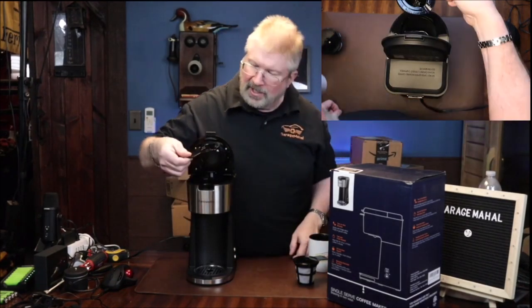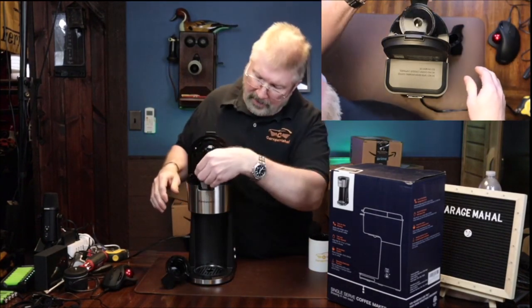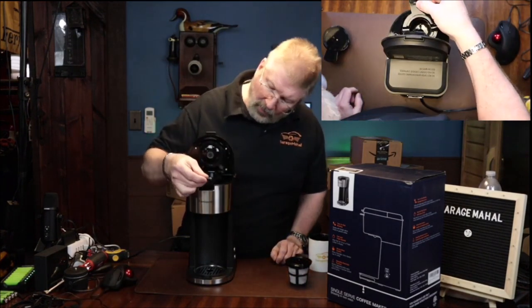It has a K-cup adapter that you can put in there, and then it has the coffee ground adapter as well, so you can make it from coffee grounds or from the K-cups, which is pretty awesome.